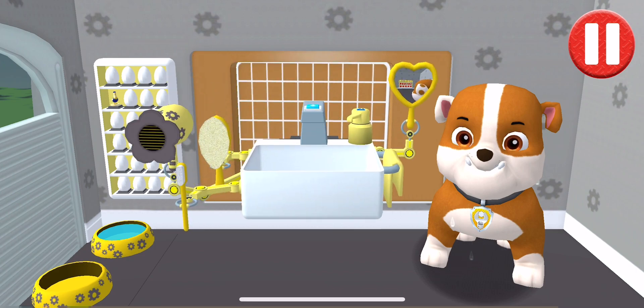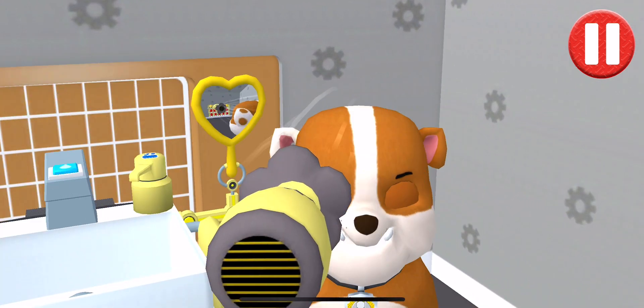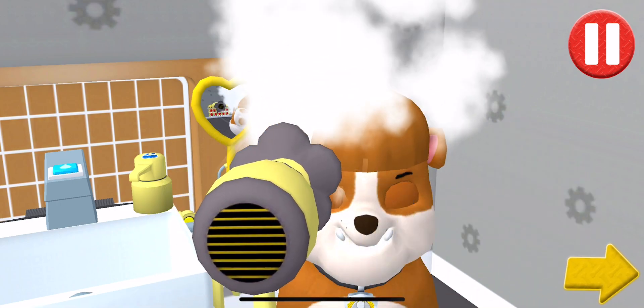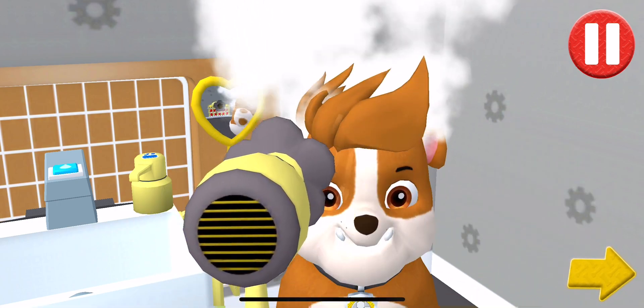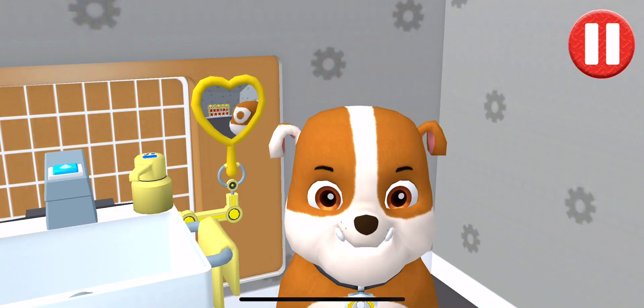Tap the hair dryer to blow dry the pup's hair. Tap the arrow to go to the next activity. I'm squeaky clean!